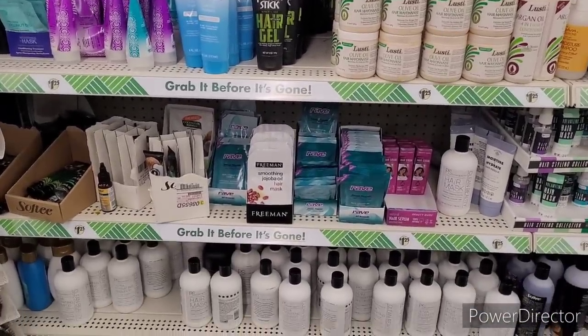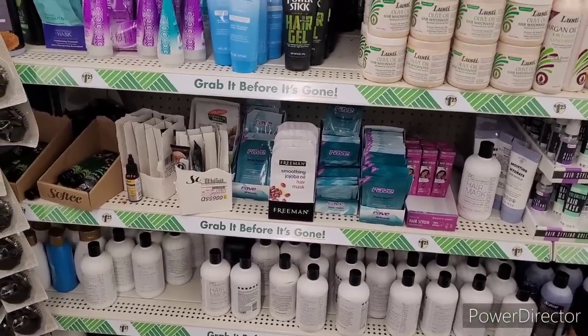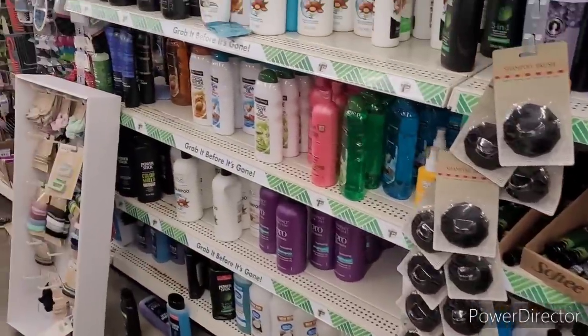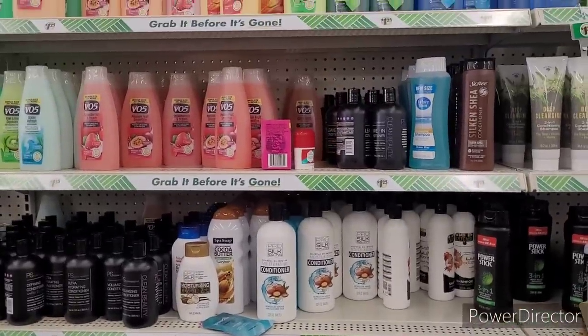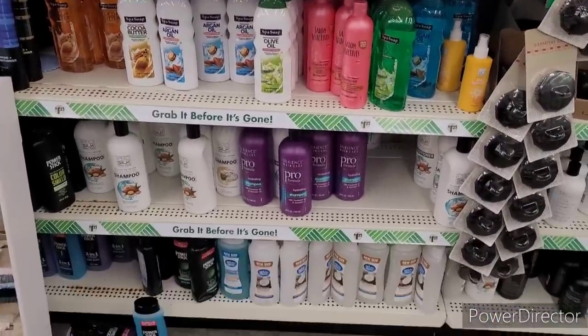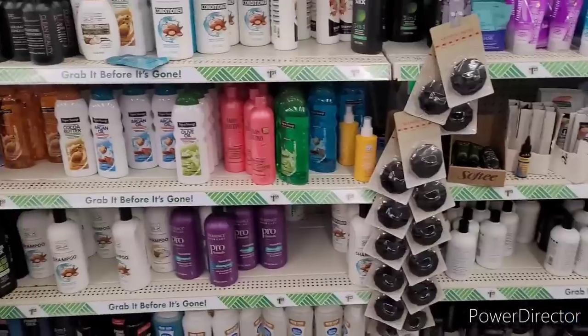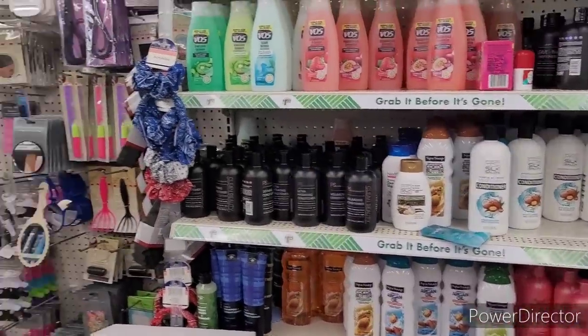If you're not skeptical about using Dollar Tree items, always read the label — where it was made, what it has in it, etc. Because you want to keep the hair that you got on your head. Be cautious. Some things I have used and I hadn't had an issue, but everybody's scalp and hair is not the same.